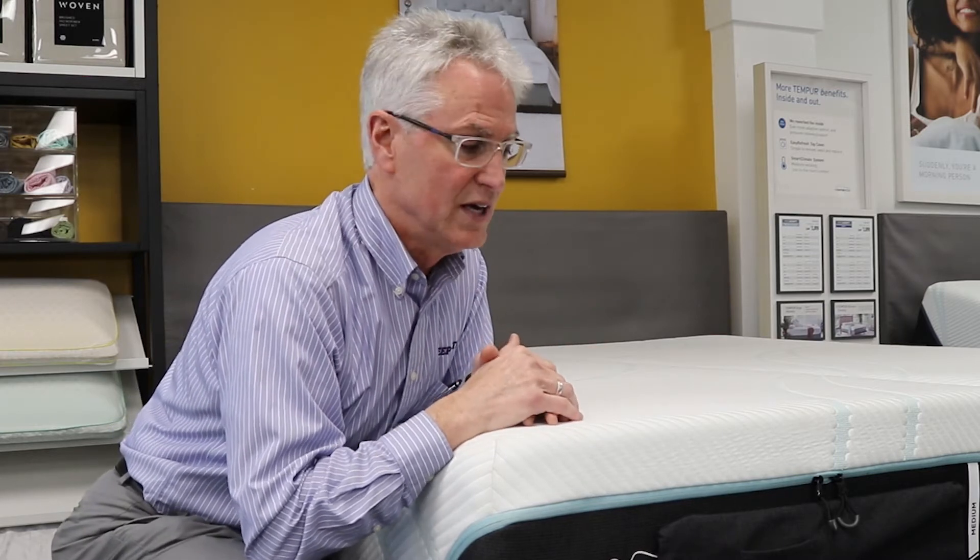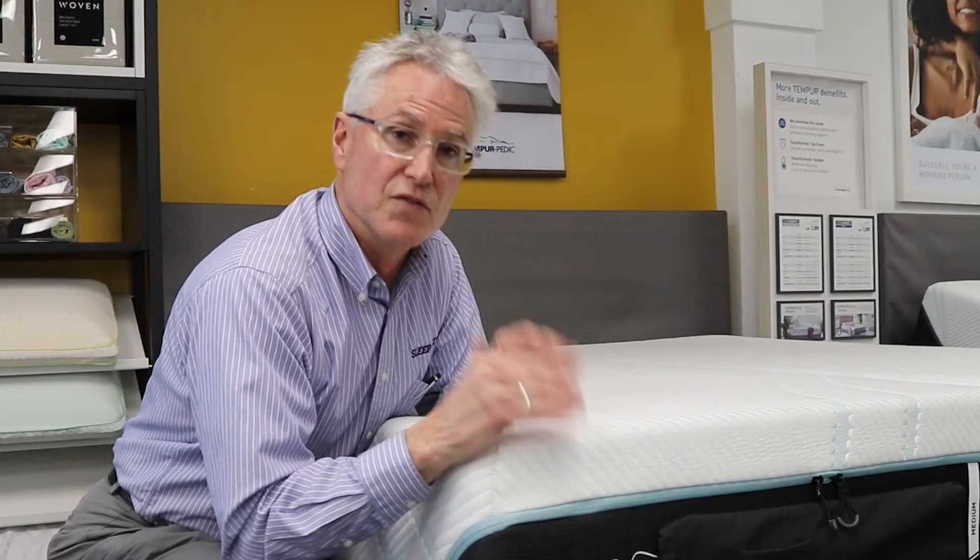Now in the ProAdapt series there are four different models, $2,999 for a queen-size mattress only, but every one of them feels different in the way they manipulate the comfort layers and support layers. This one is considered medium firmness.